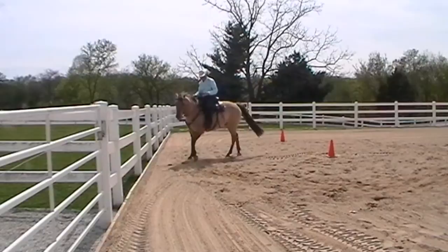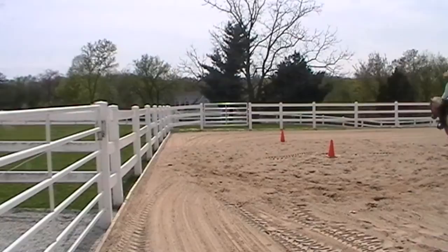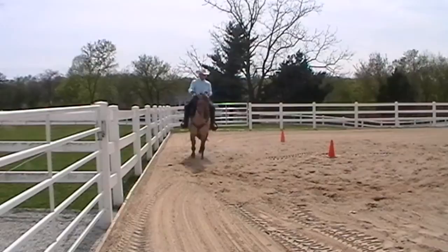Note the execution of the clear mental picture in this clip. The horse's head is perpendicular to the ground. The hind end is driving forward up to the shoulders. Note the softness in the neck and the shoulders. The horse just looks comfortable and relaxed.